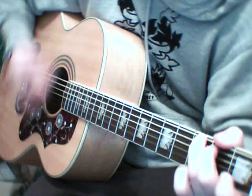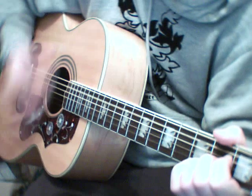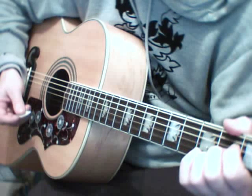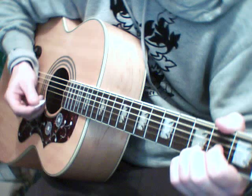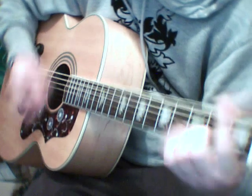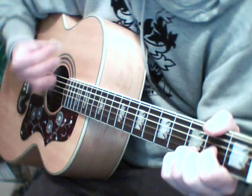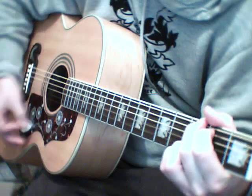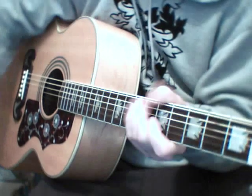Then straight into D for verse 3 — it's just the same chords again. And so the outro is just at the end of verse 3. That's all the chords you need — just end on it, and that's all the chords you need.